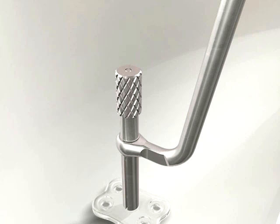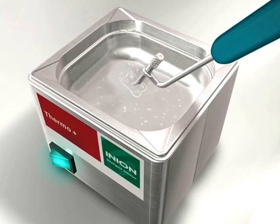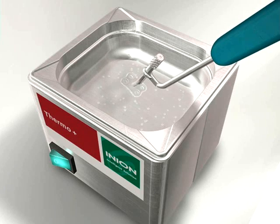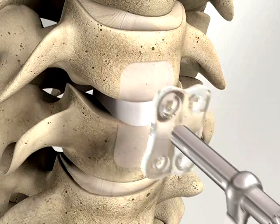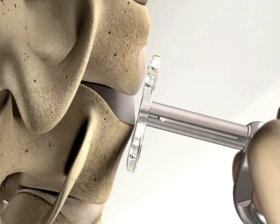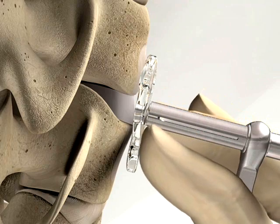The plate can be easily contoured using the water bath treatment with the plate attached to the plate holder. Place the plate in the Thermo Plus water bath for approximately one minute. Thereafter, the plate can be shaped against the pre-shaped template by pressing the warm plate firmly against it. The plate can also be formed by pressing it directly on the bone to conform to the anatomy. The plate should cool off and become stiff within 10 seconds.